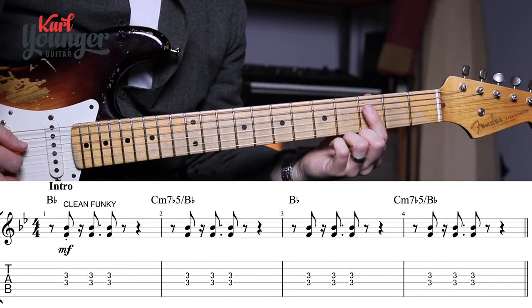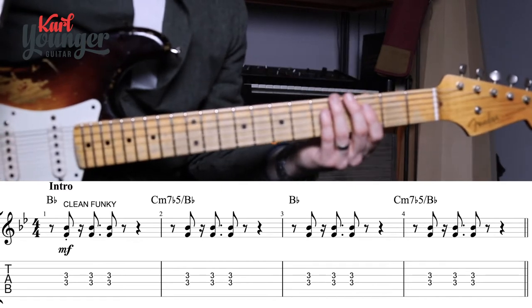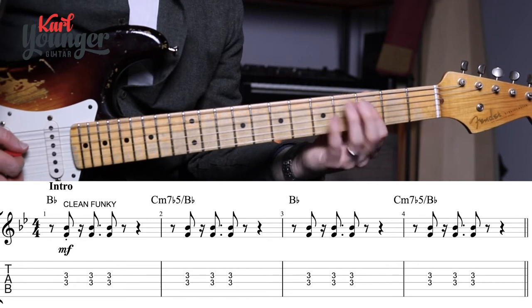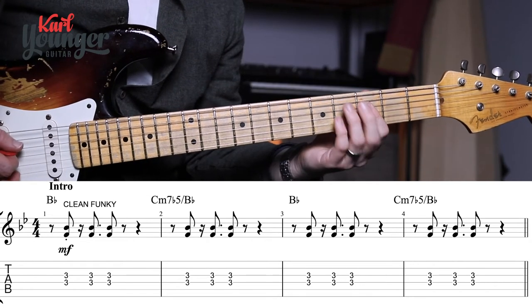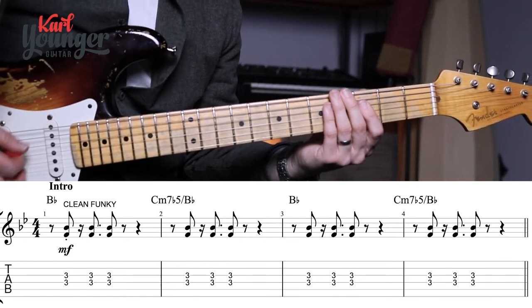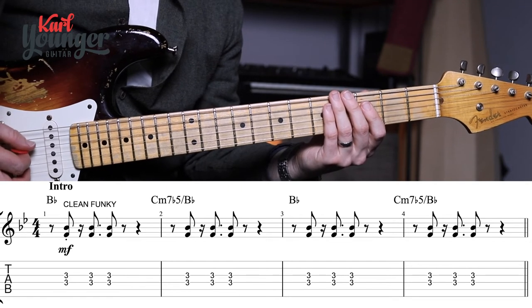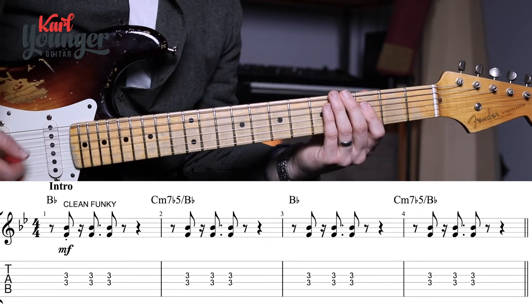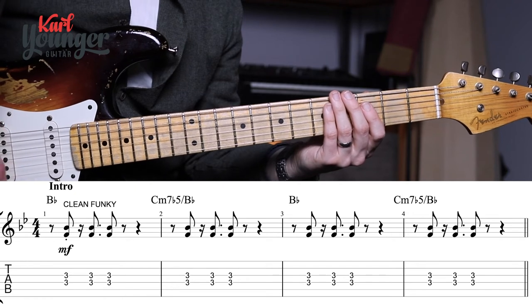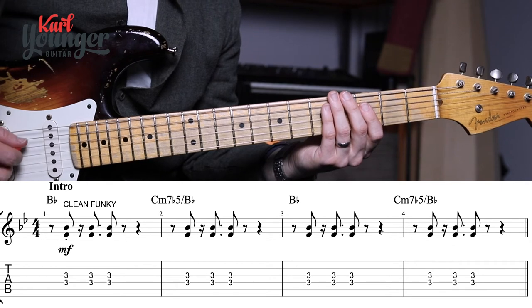A lot of this is going to be the same reoccurring theme in the verses as well. The rhythm is the hard part here because it's very funky and very syncopated. The rhythm does stay the same on all the bars, so once you hear it a couple of times it should be quite easy to play. I'm picking all downstrokes, hitting the D and the G string.